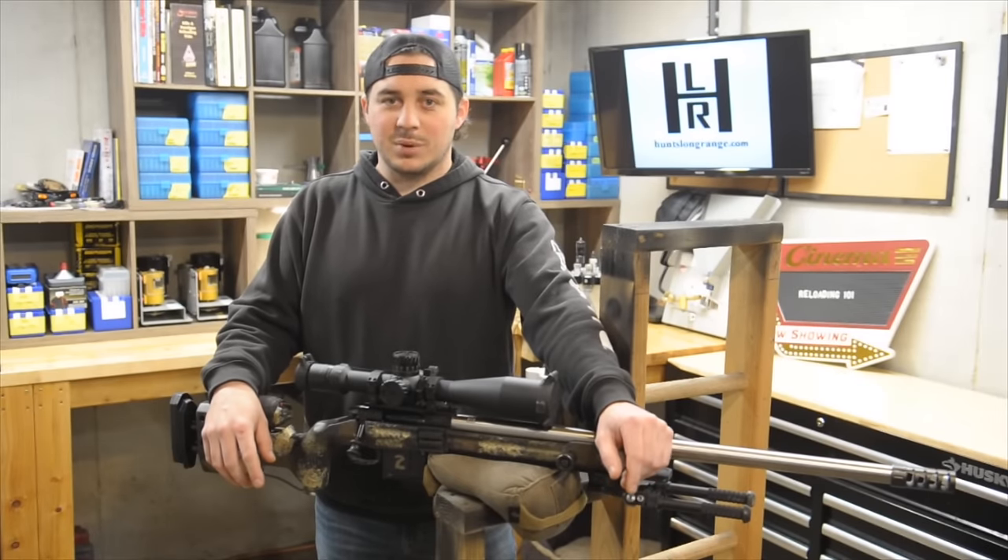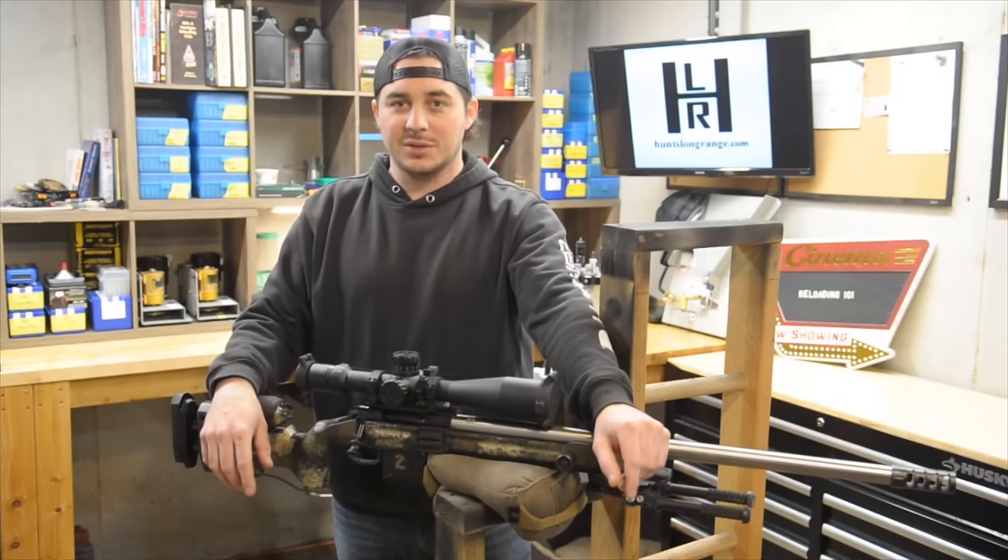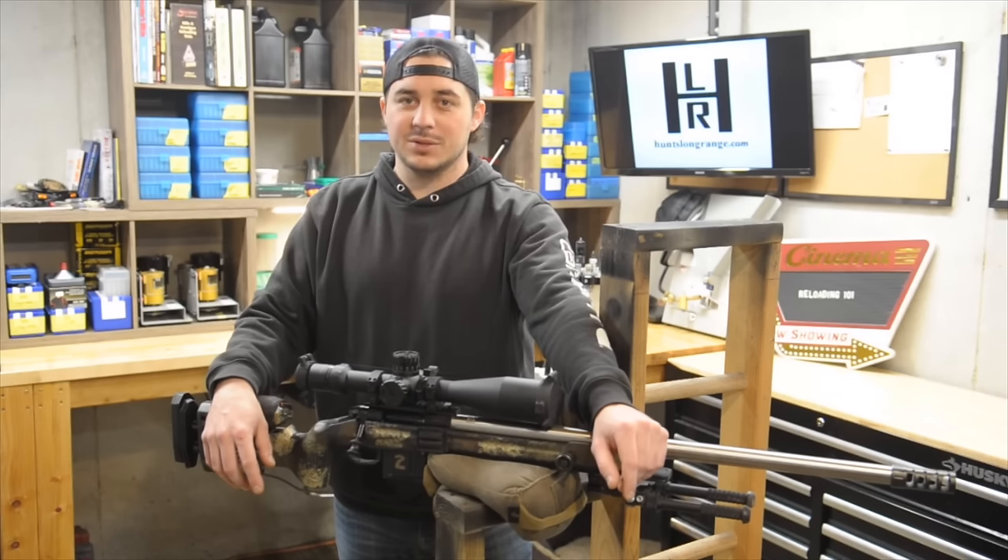We're going to have probably 2, 3, 4 videos on brass prep, loading ammo, testing, and make a whole series out of it just so that we don't have to gloss over anything, and you can revert back to it as reference later on maybe during one step of your reloading process.